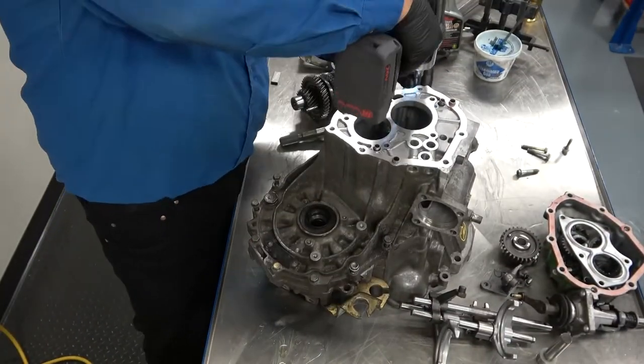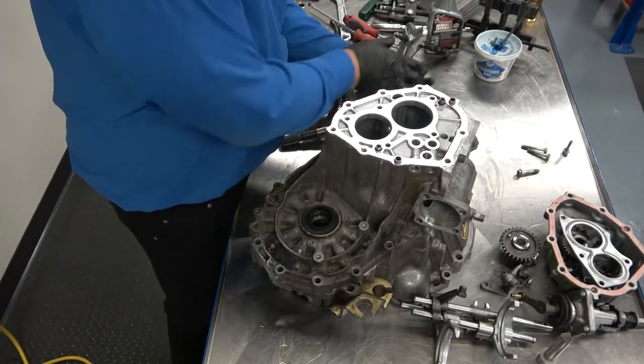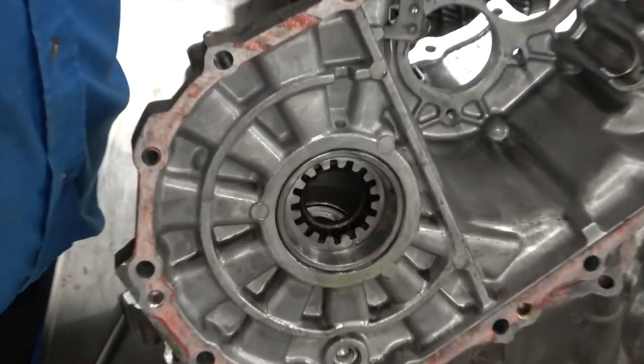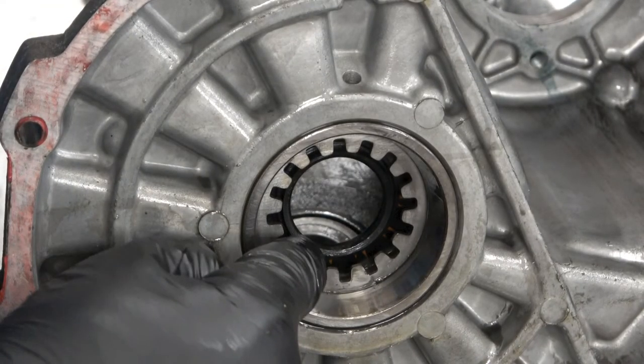If the measured value is not within specification, the shims under the upper housing bearing race need to be changed. A thicker shim will increase the turning force and a thinner shim will decrease the turning force.